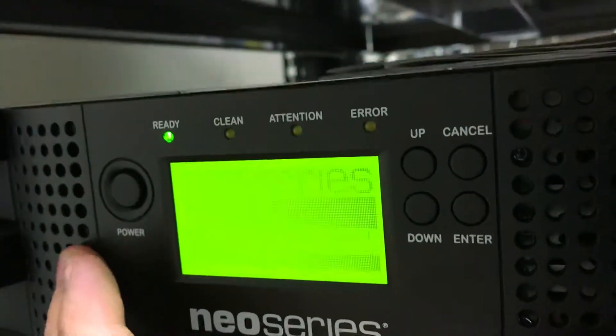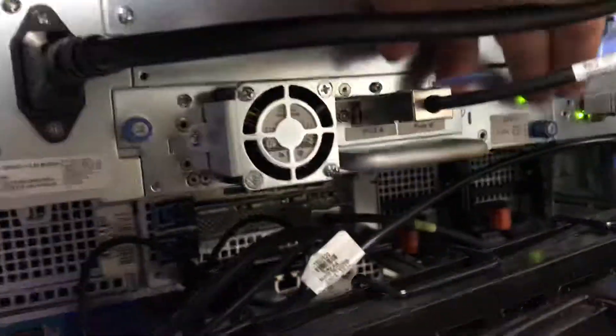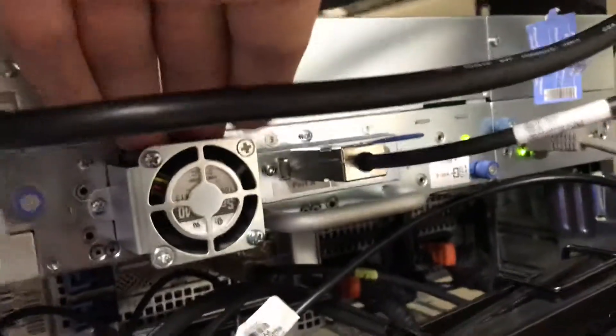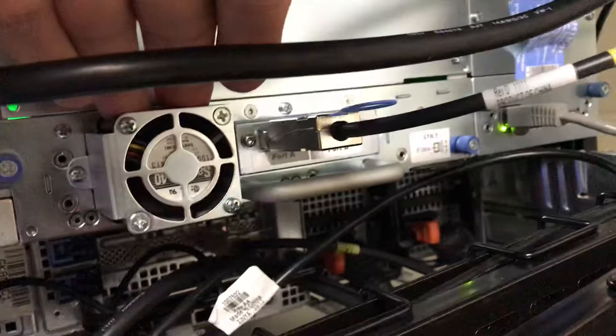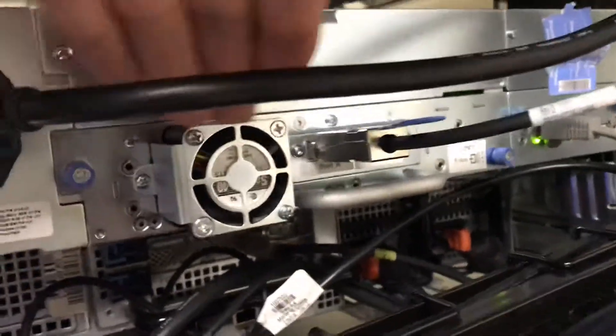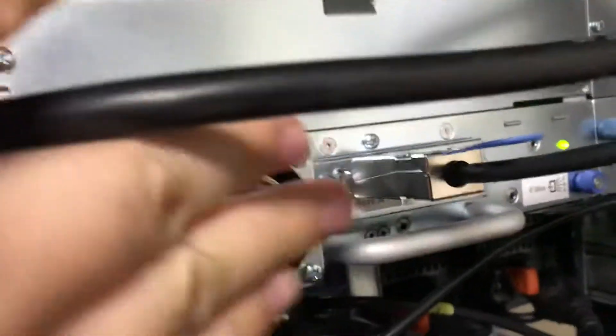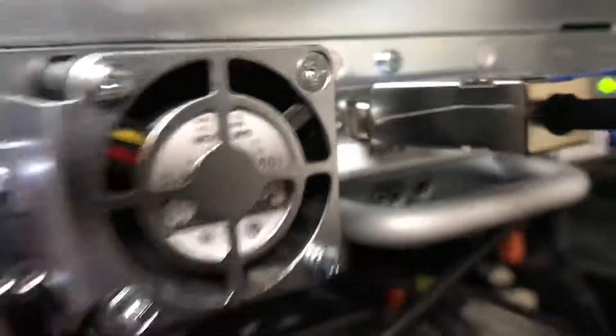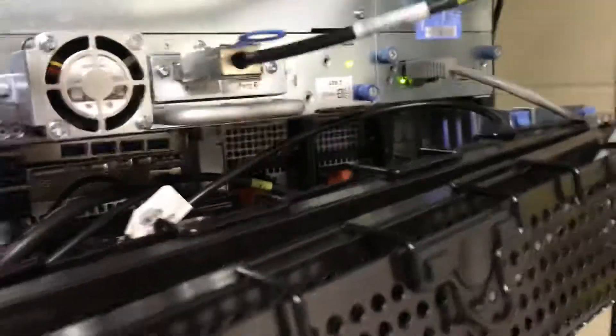If you notice here, the front of this thing just has holes on here. These are air ventilation holes. Air is sucked in through the front here through these holes. And if we go to the back side of this device as it's sitting here idle, this right here is the tape drive for doing the backup. This device was just turned on and it's sitting here idle waiting for something to happen. And on the back of here, it's got a tiny little fan running at maximum speed. It's like a little vacuum cleaner fan, just blasting air through here.